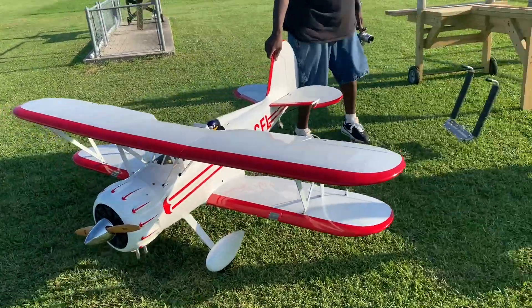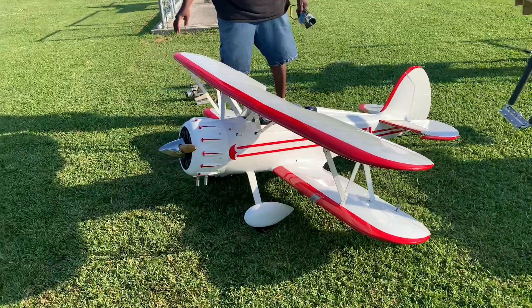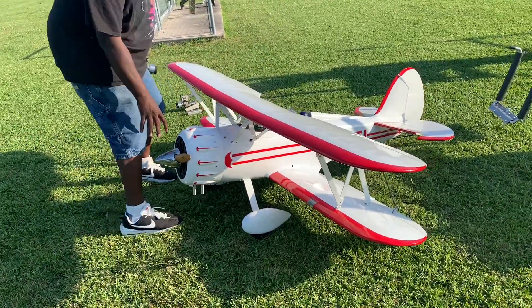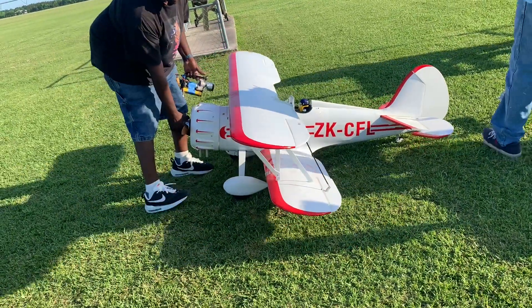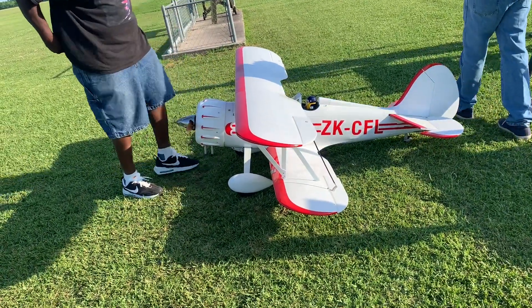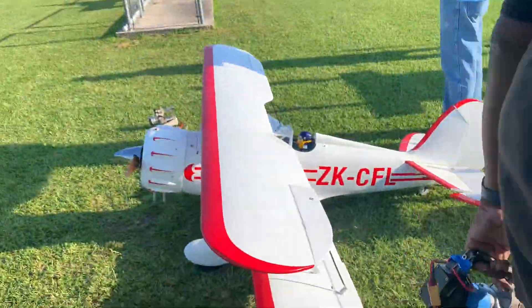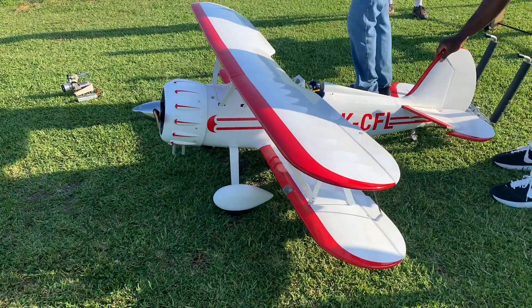What sort of motor you have on it? 3W60. 3W60. I got one in the house too. What kind of horsepower is that? 60cc. You know, I'm going to leave that alone. I know, I'm doing it for the people that don't know.